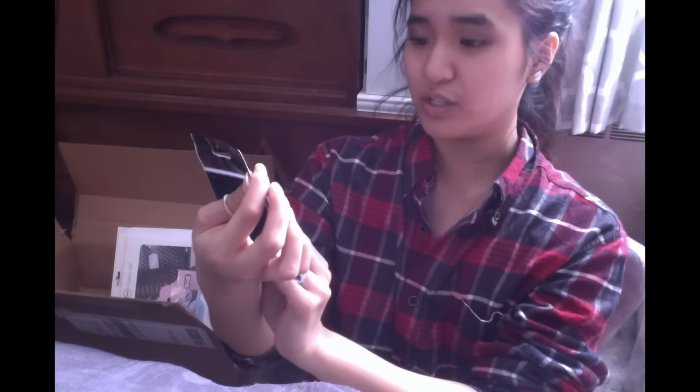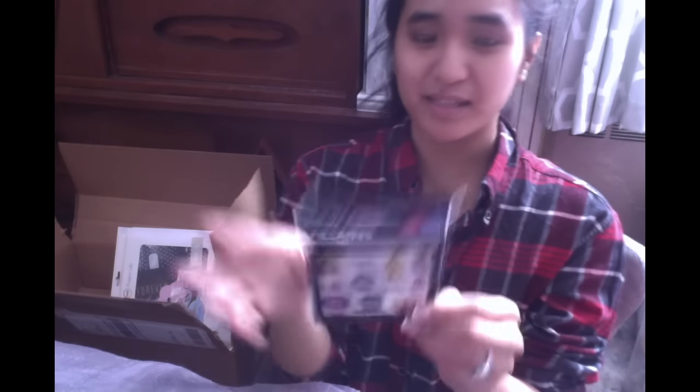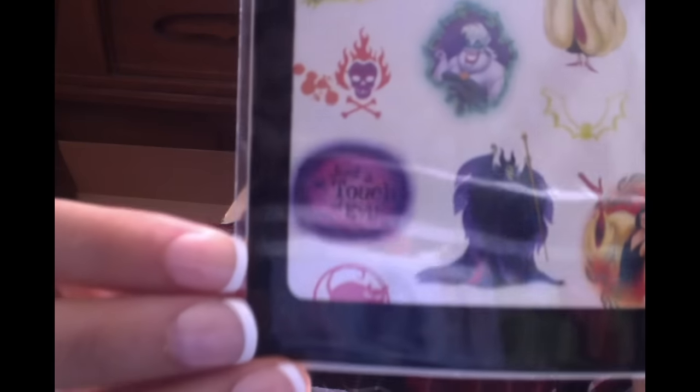Next I picked up this Disney Villains sticker pack — it comes with 104 stickers. I just picked it up because I love villains and I love how it looks. Look at these stickers — this one says 'Just a touch of evil,' which sounds just like me.